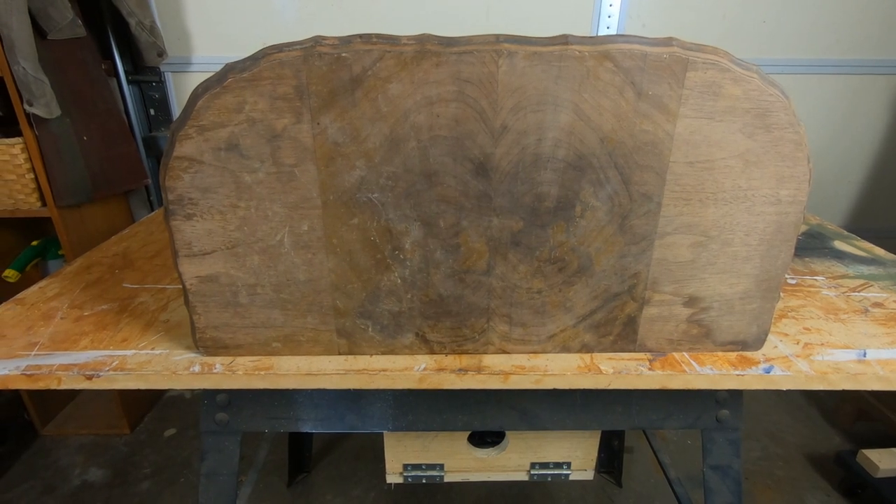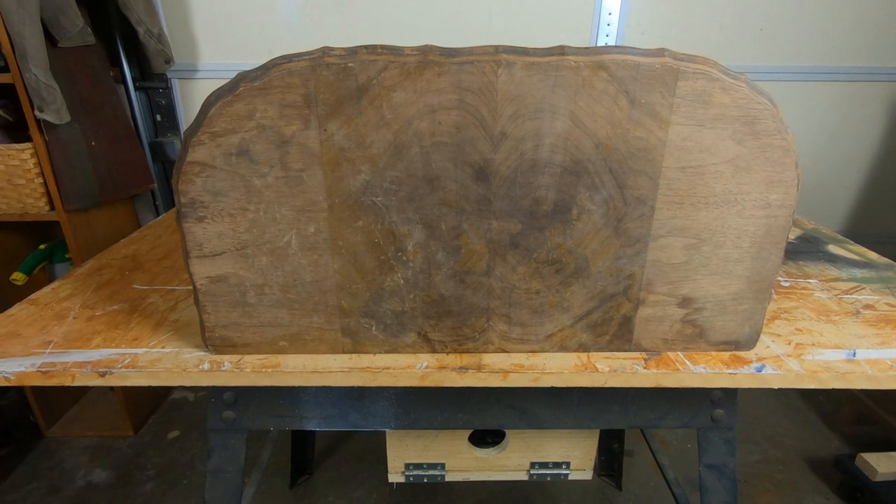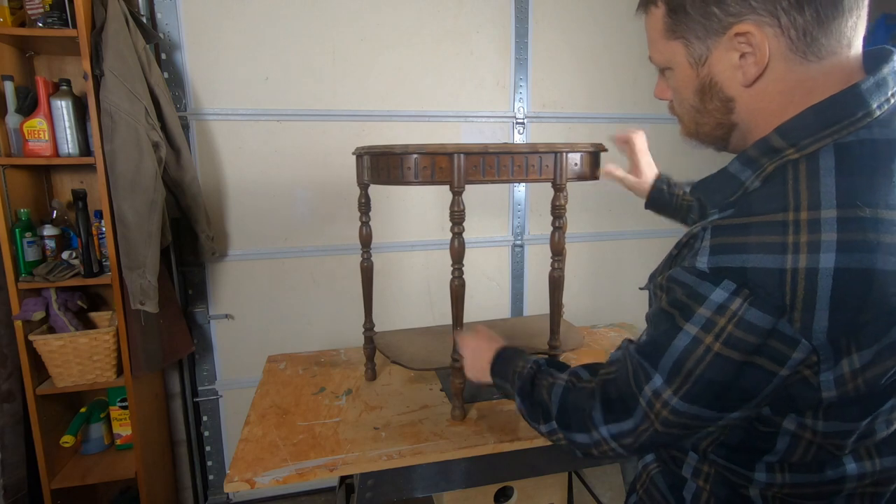And here's the star of this piece. That center is a book-matched walnut veneer and I'm really excited to see what that looks like. But before we get there, of course it's bath time.